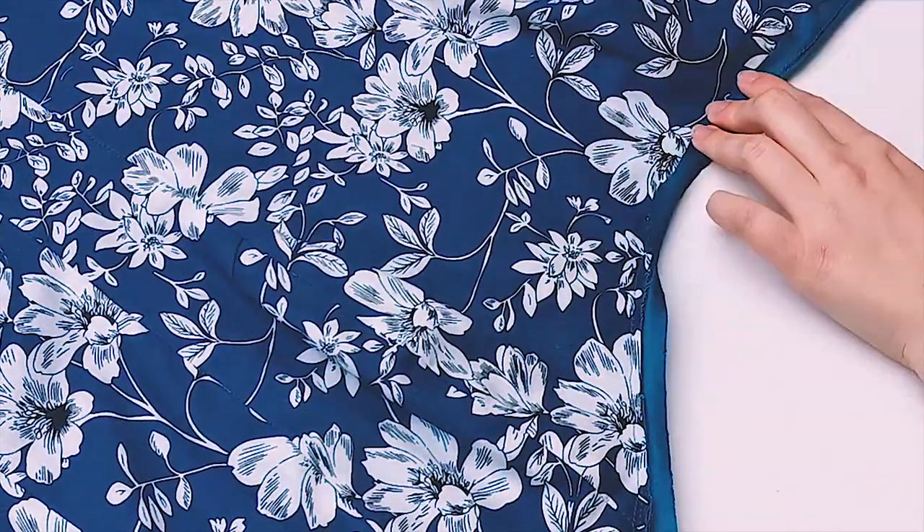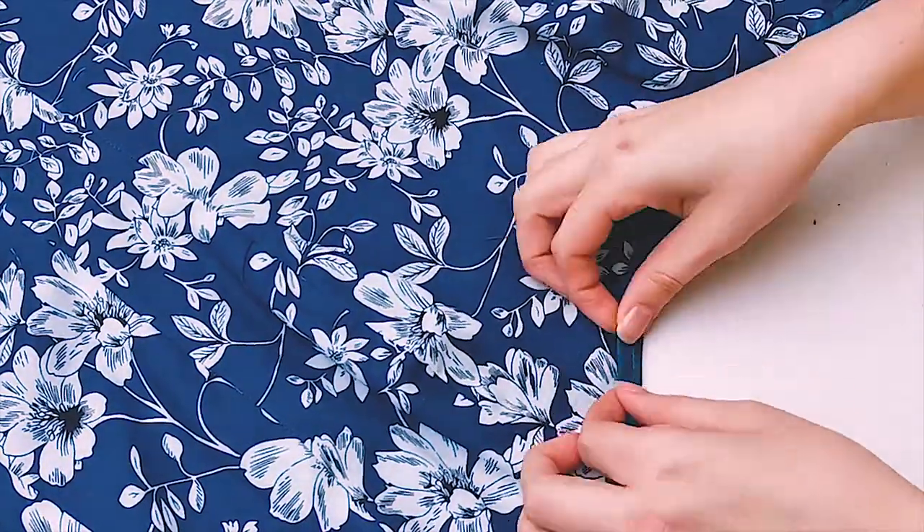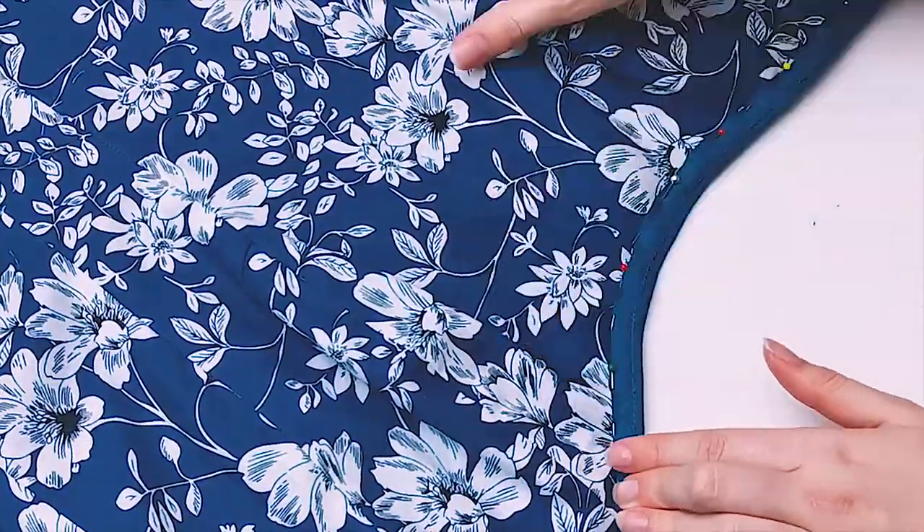I am tucking the leftover piping tape under itself and hand sewing everything down with tiny slip stitches.